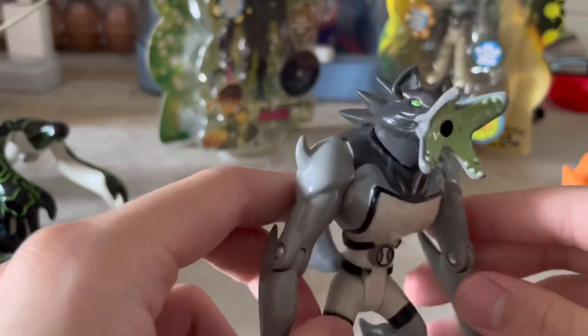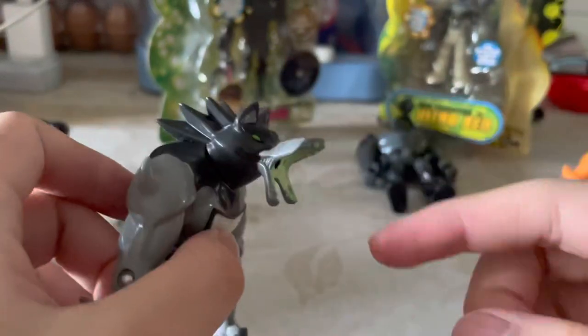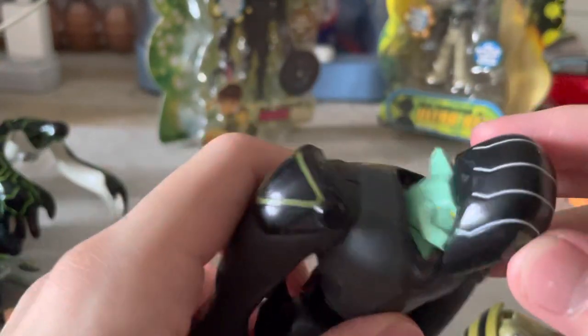Ben Wolf — I got this with the swirly effects and the stand. And this Diamond Head variant — I have it with the gun and the other accessories.